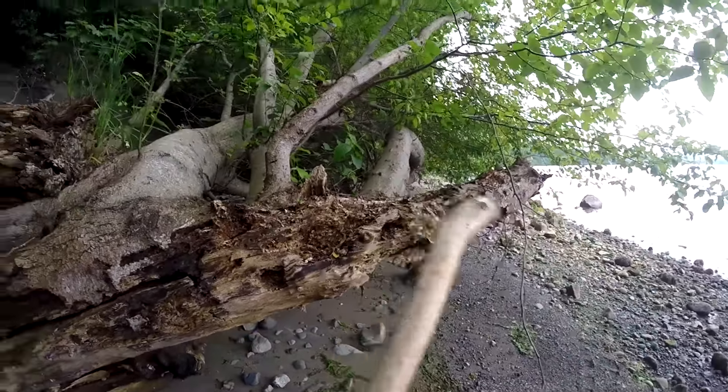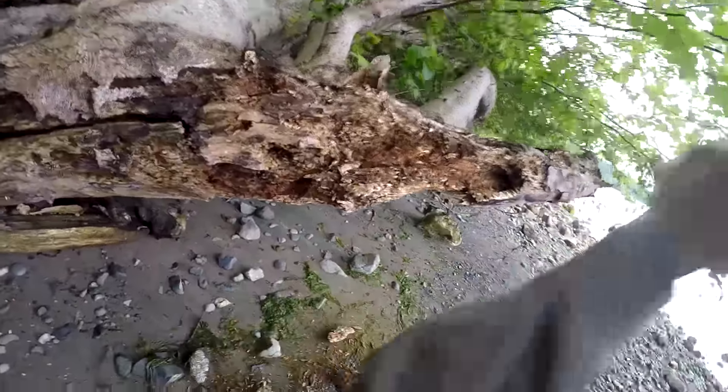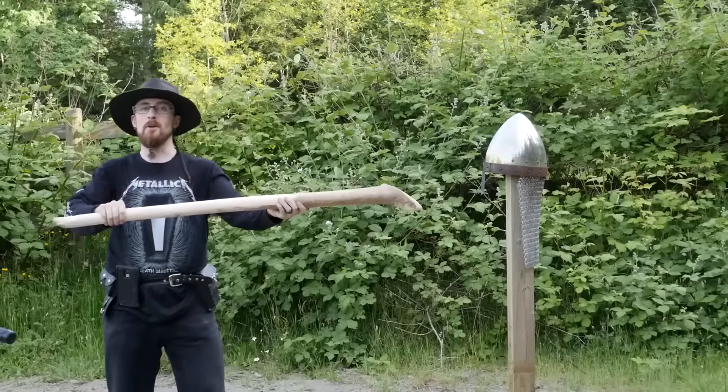Not too bad. This thing kind of brings out the inner caveman in me. Skull smash! I like it. One of my subscribers sent me an old helmet for destruction. It's a historical shape, but not accurate at all in material or thickness — only one millimeter thick mild steel, or between 19 and 20 gauge, LARP grade essentially. Very flimsy compared to original helmets. So this is just for fun, not intended to prove anything, except maybe that simple wooden clubs are underrated. Okay, time to go caveman.